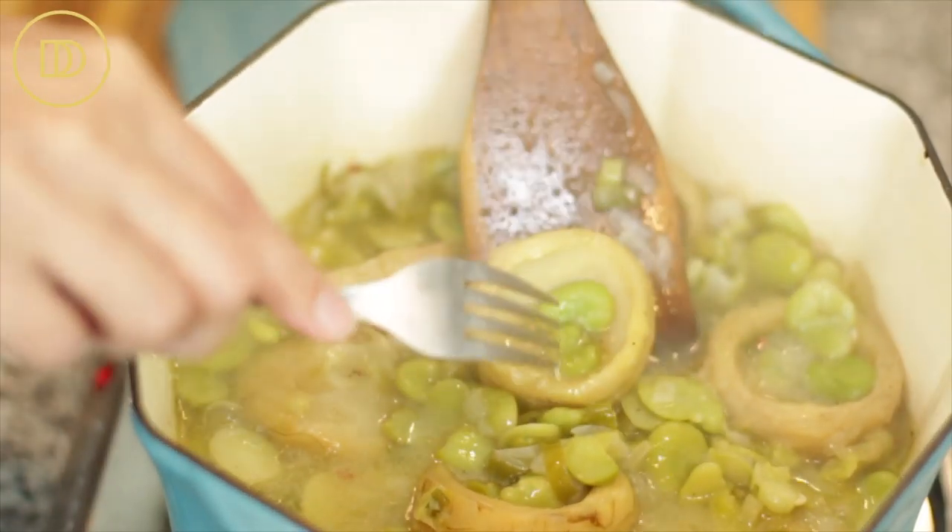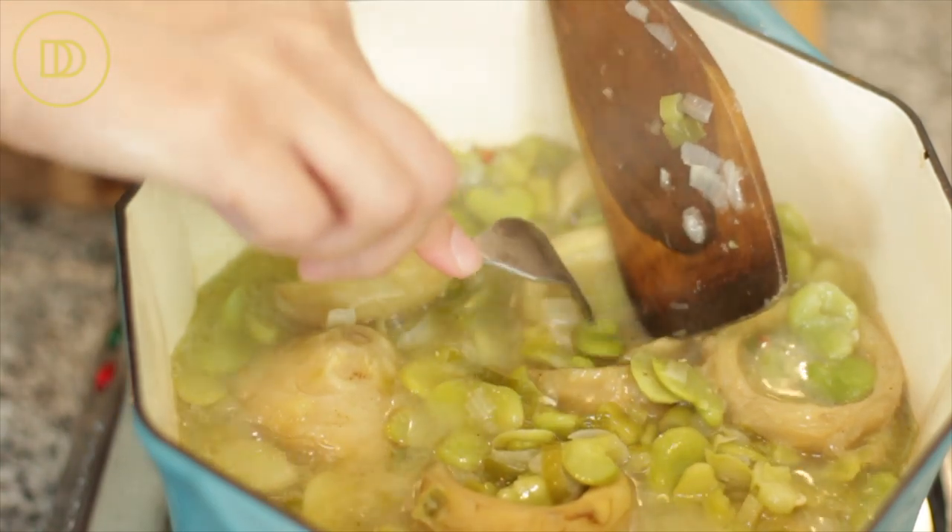Once you can pass a fork or knife through an artichoke heart and it goes in and out easily, you know it's ready. At that point we're going to make a sauce — just a thickening agent.